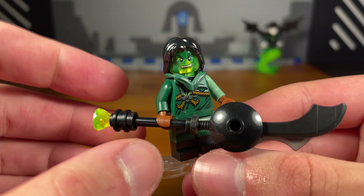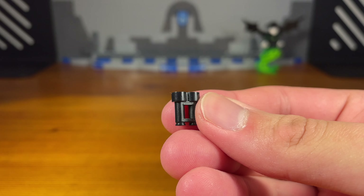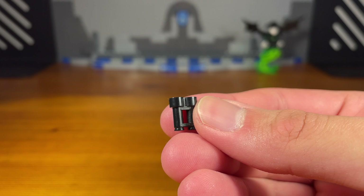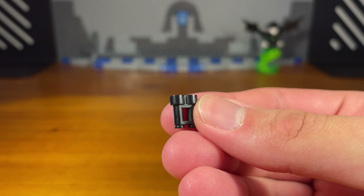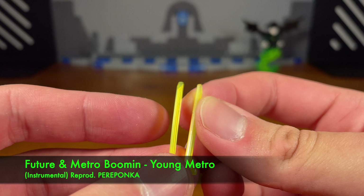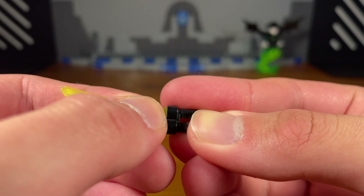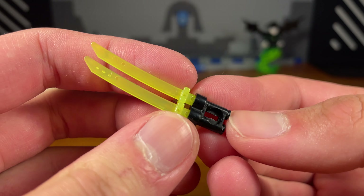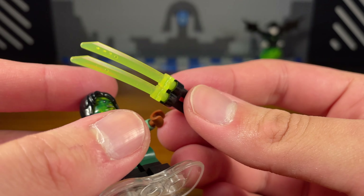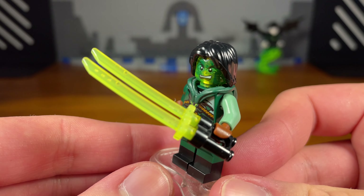The second weapon for Moro is a very important one — probably one of the most important weapons I've ever made, but also one of the simplest. I'm going to show you how to make a katana with two blades. All you need is a binocular piece in any color and two katana pieces. I'm using these Digi ones in lime trans green for Moro. Attach them into the binocular holes and you have a dual katana blade.